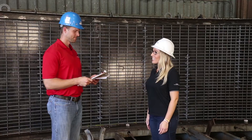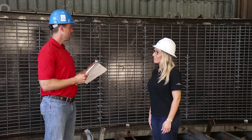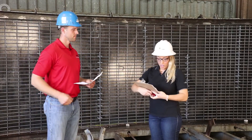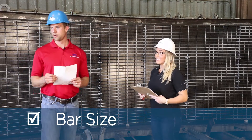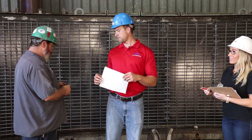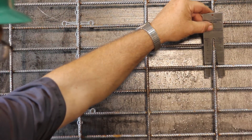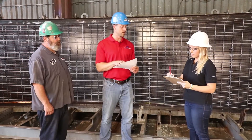Behind us we have a 32-foot span arch mold that has welded wire reinforcing in it. Let's go down this checklist and start checking off the reinforcing details. First on our checklist is the size of the reinforcing. Junior, let's pull out a wire gauge to check the area of our steel. We're going to write down our actual steel — it's D6 by W6.5. Our design is D6 by W6.5, so we are exactly what is designed.